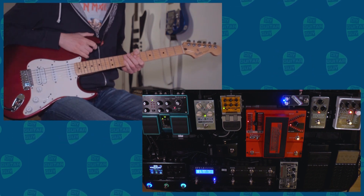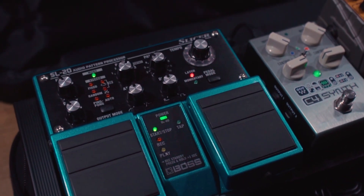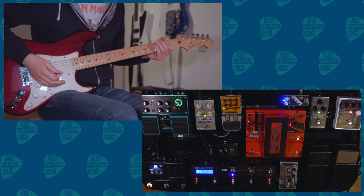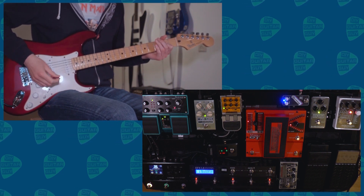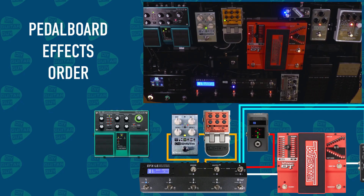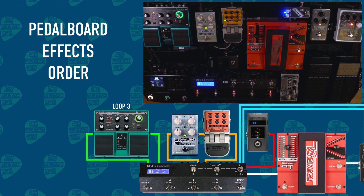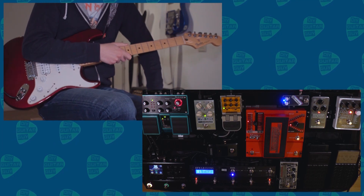In the third loop there's the Slicer by BOSS — the BOSS SL-20, the OG Slicer. It's a great unique pedal from BOSS. They recently came out with a smaller version, but I really like this big version because it also has a looper in it.